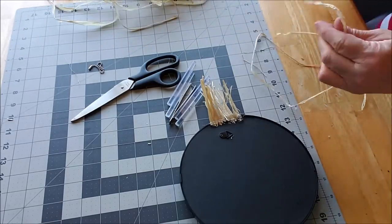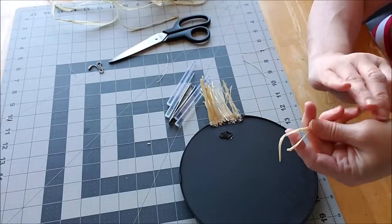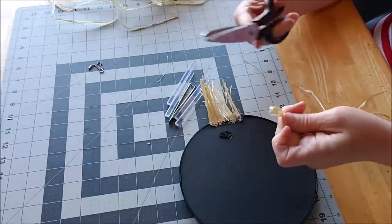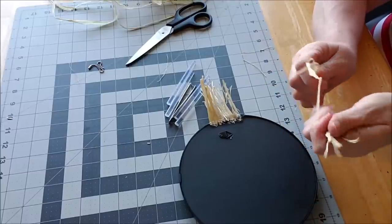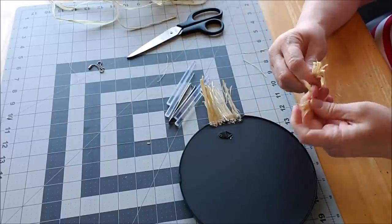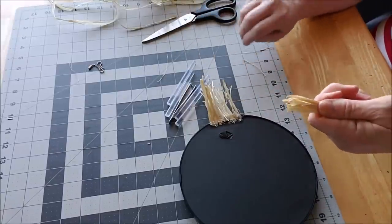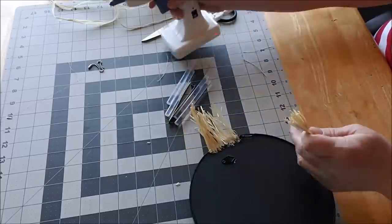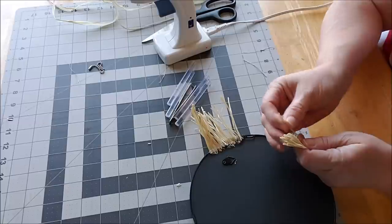I'll cut one more for you. This one's nice and long, so I'm coming down to this end and trimming it, then matching up these ends. If they're not perfect, that is okay, because like I said, we go back in the end and trim. Once these are dry, I'll flip it over and see if I need to go back in and add more raffia. I want it to look full.